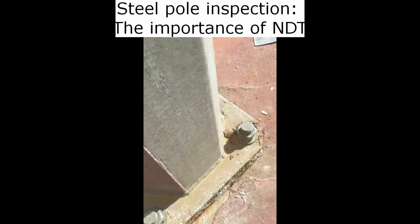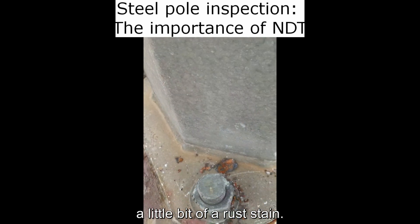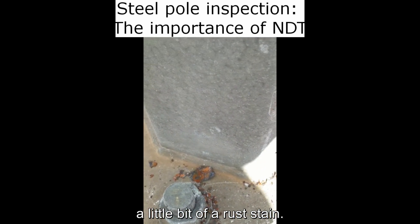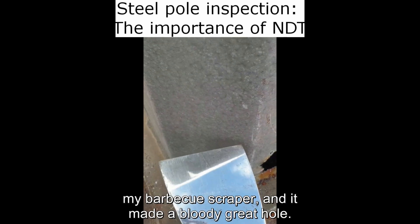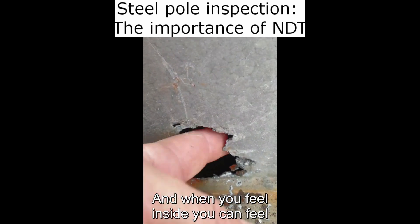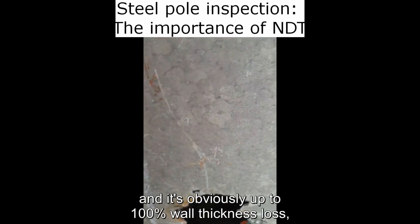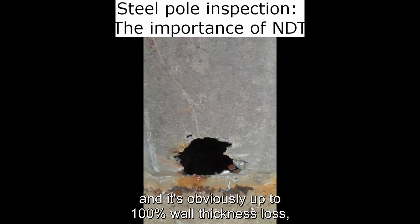Although it looks good from the outside, I came around the other side and saw a little bit of a rust stain. I smacked it with my scraper — my barbecue scraper — and it made a bloody great hole. When you feel inside you can feel the exfoliating corrosion everywhere, and it's obviously up to a hundred percent wall thickness loss.